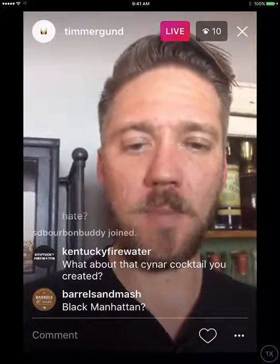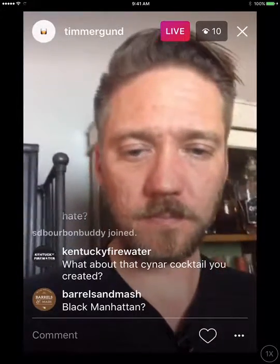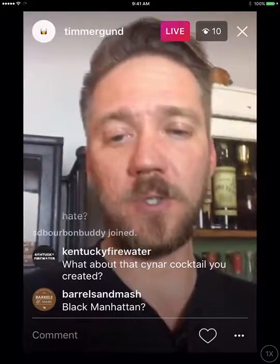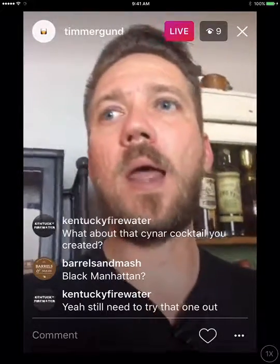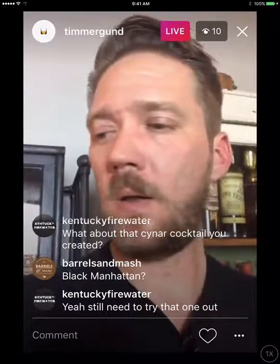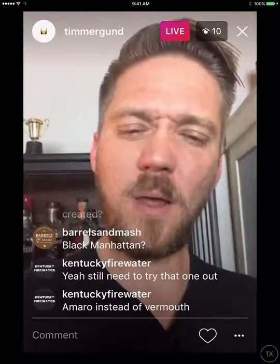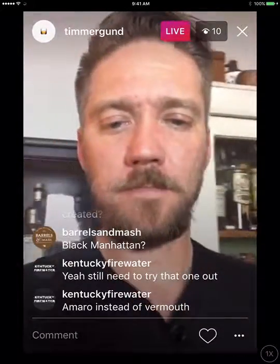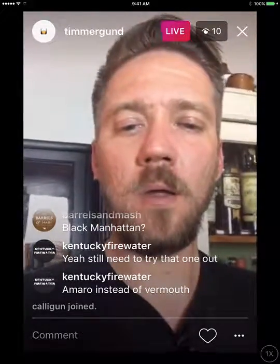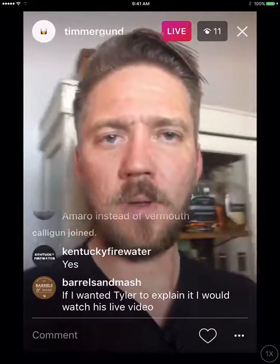There's also a Cynar cocktail I created — equal parts gin, Cynar, and Lillet. That one is super, super good, I really like it a lot. A Black Manhattan is basically a regular Manhattan, but — Tyler help me on this — you substitute Amaro Nonino. Instead of using sweet vermouth, you add Amaro Nonino as your sweetening agent. You build the Manhattan as normal, just swap the vermouth for Amaro Nonino.